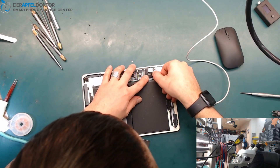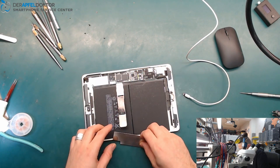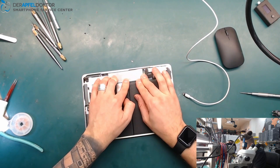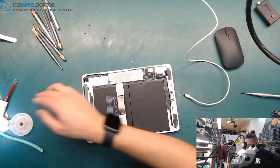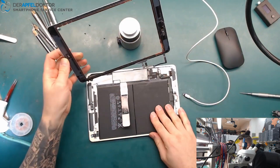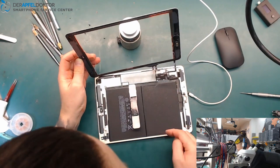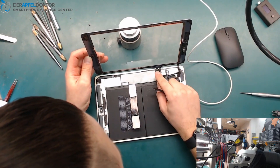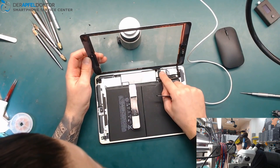I always take away these stickers if I work with hot air, because otherwise the stickers crimp together and that just doesn't look good. We want the iPad looking like nobody has ever worked on it after we have finished the repair.